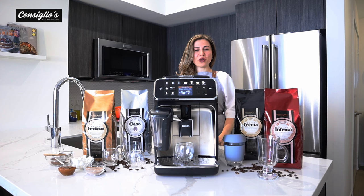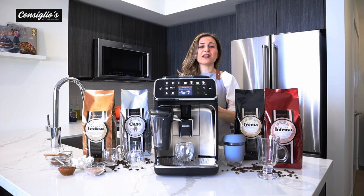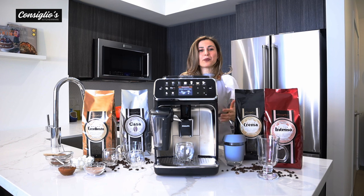Hi everyone, thanks for joining. I'm Chef Angie Concilio with ConciliosKitchenWear.com. If you're new to this channel, thanks for joining. Subscribe to stay in the loop with what's happening here at ConciliosKitchenWear.com.